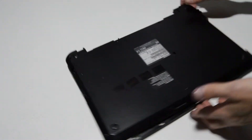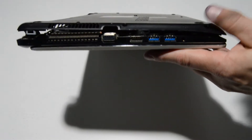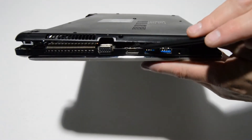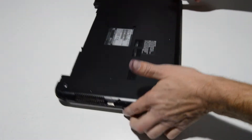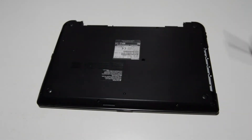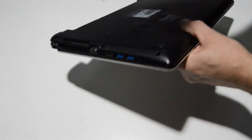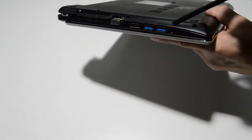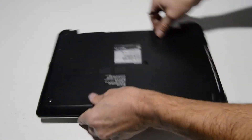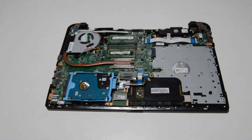Some of those snaps are a little bit difficult. In this case there was a tiny one just right here in between the ports that was holding the entire case from popping off. So just be patient, work your way around, and make sure to get the little catch on each of these tiny parts by the ports — then you should be able to remove the bottom case and access the inside of the laptop.